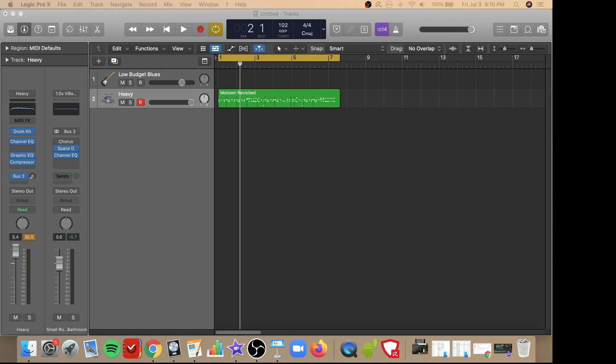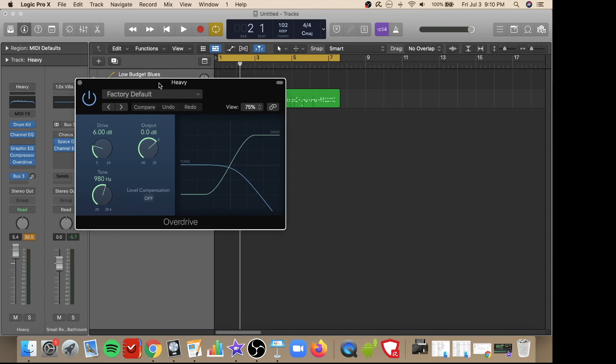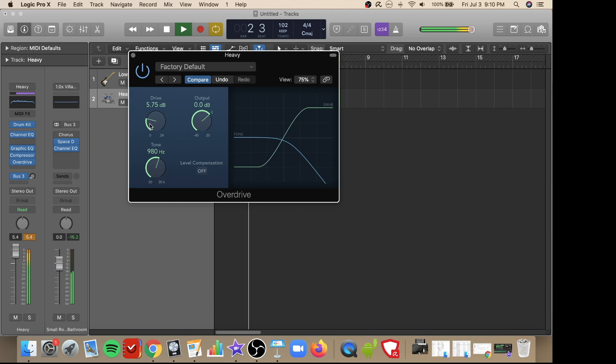Yet another great plug-in is the Overdrive plug-in, which can be selected here. I'll play the drum track and adjust the settings so you can hear how it affects the sound. That isn't particularly mixing well with the other plug-ins at this point, but you can hear how by turning that on and off it will affect your drum sounds in a very dramatic way.